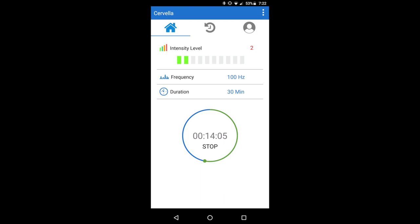Ensure that your smart device — a smartphone, for example — and audio source, which can be the same or different from the device running the Cervella app, is Bluetooth capable and features Bluetooth version 4.0 or above.